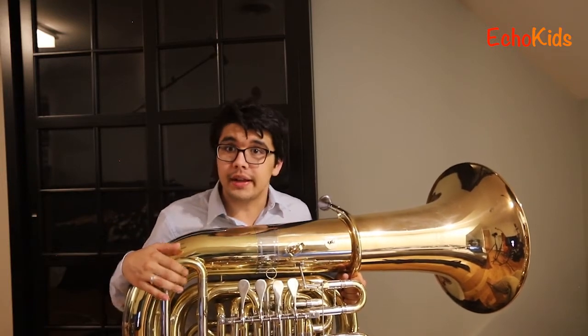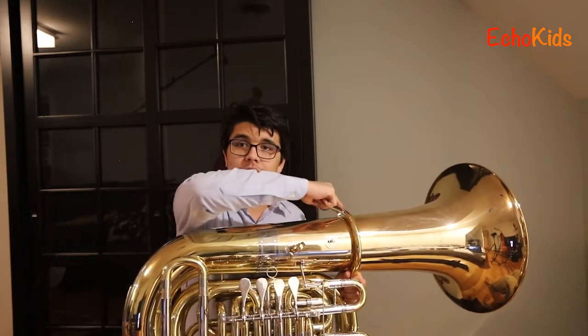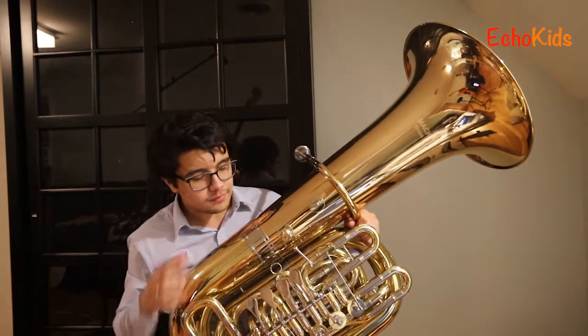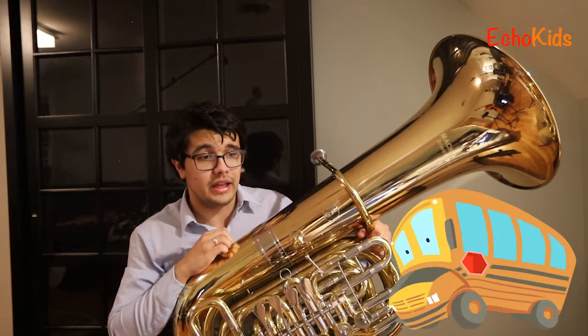This is a brass instrument and it's really really big. In fact this big main tube, which starts here and gets even bigger until it becomes this big huge part here that we call the bell — this main tube is 16 feet long. That's so long, that's like as long as a bus I think.